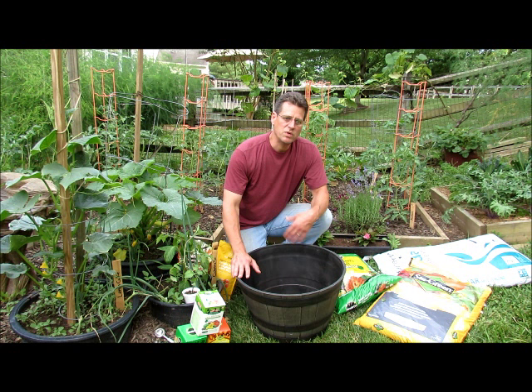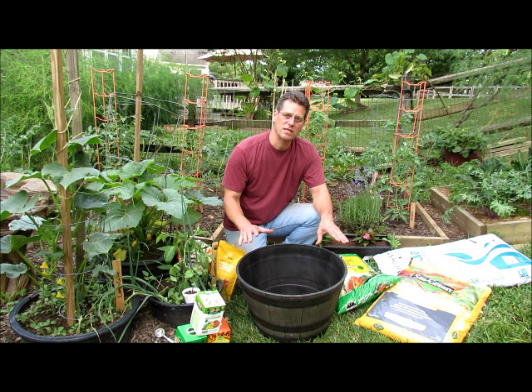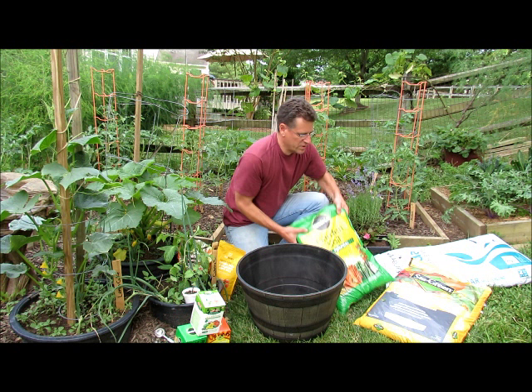I used to talk about doing this in a five-gallon container — you can do it — but when you're growing a tomato plant or pepper plants in five-gallon containers or any vegetables, you're going to have to water more. So to keep it simple, a 10-gallon container gives you more room for wiggling around watering. If you have to go away for a day or two, you don't have to over-worry. So let's get started with the soil.